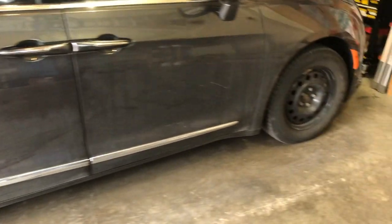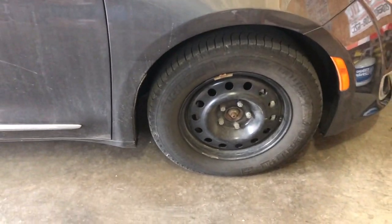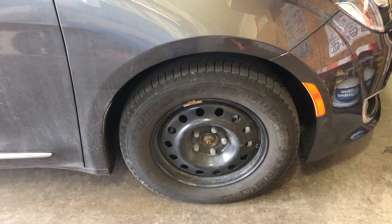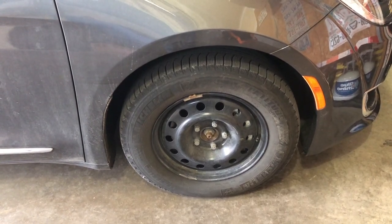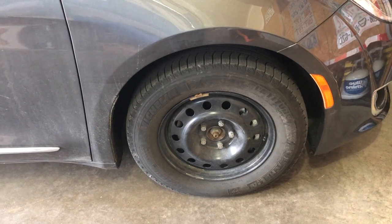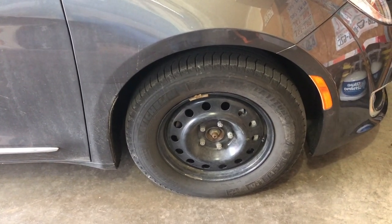Hey there, Fixit Tony here. I have a new episode. Today we're going to be swapping out our snow tires for our summer tires. If you live anywhere in the snow belt and you have winters that are cold, snowy, slushy, and icy, getting snow tires on your car would be a good idea.